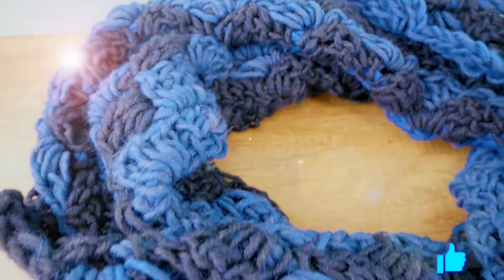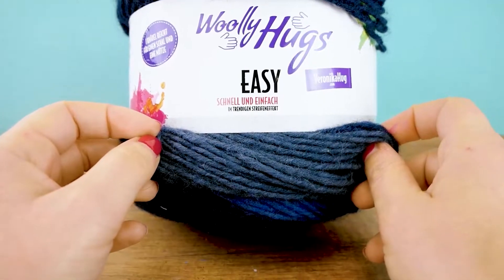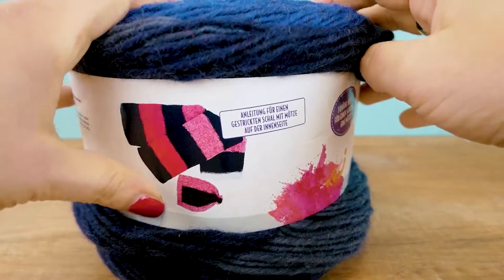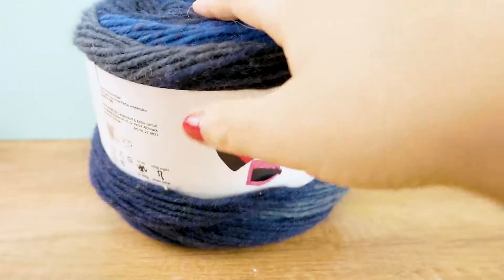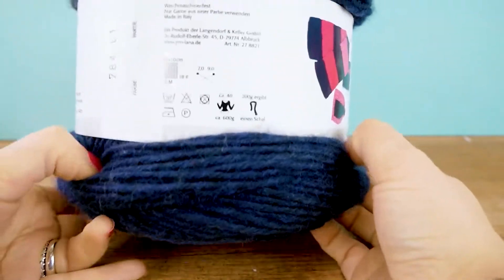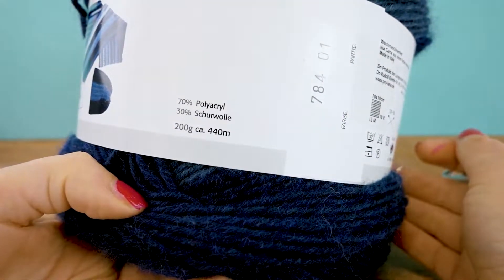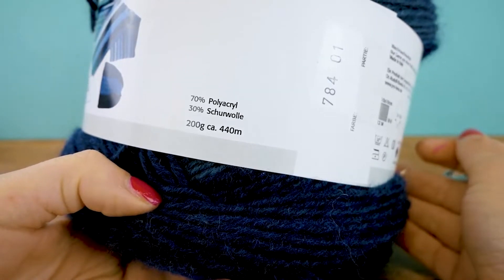So here is the Woolly Hugs Easy yarn, and we have stripes all in blue but in different shades. You can see on the label here on the side that we can do one big scarf and one winter hat. I have my nine millimeter hook — this is for seven to eight millimeter but should work just fine. The yarn is 70% acrylic and 30% wool, 200 grams and 450 meters.